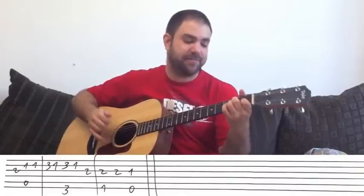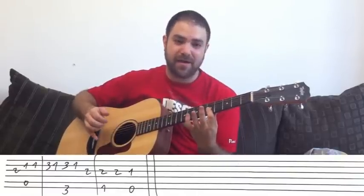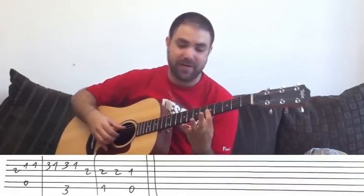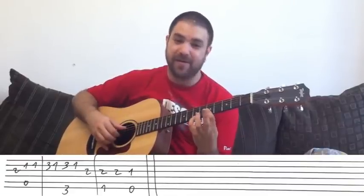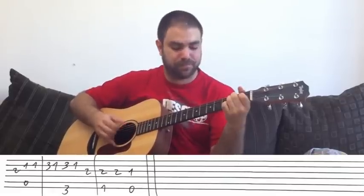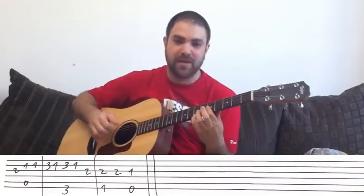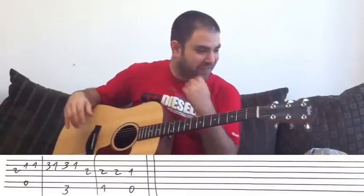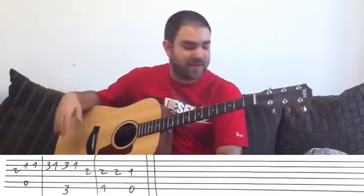Or you can finish on A minor, G, F, E, and high A minor. Or A minor 9 — which is just a bar on 5 on the E, B, and G strings with the A bass and your pinky on 7. Kind of a jazzy ending to this if you want. But the fade out is a really nice choice as well if you're performing.